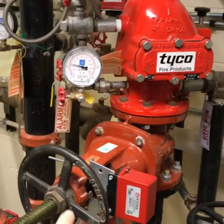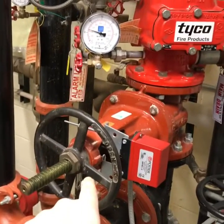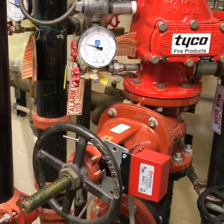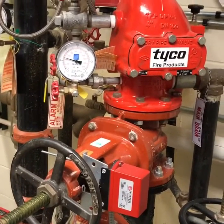The first thing we want to do is shut down the control valve. Right here is an OS and Y — this is a control valve, and this is what we shut down. We'd spin this so that the threads are no longer showing and the system is completely shut.